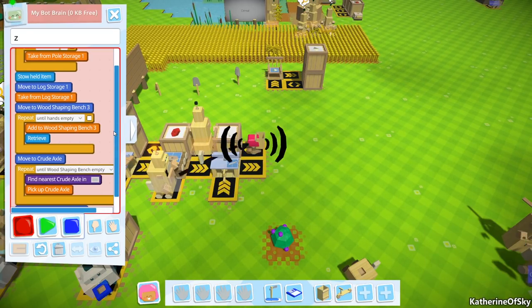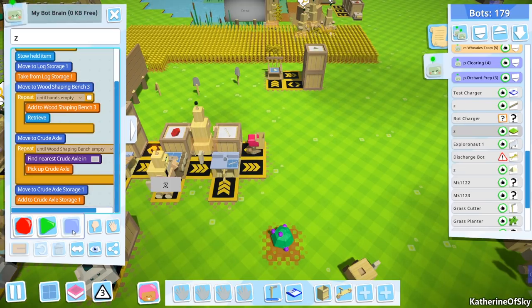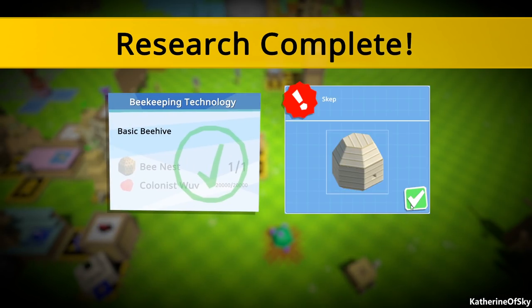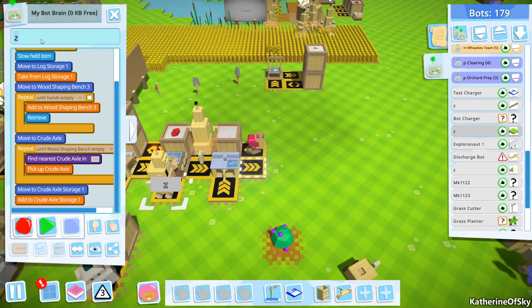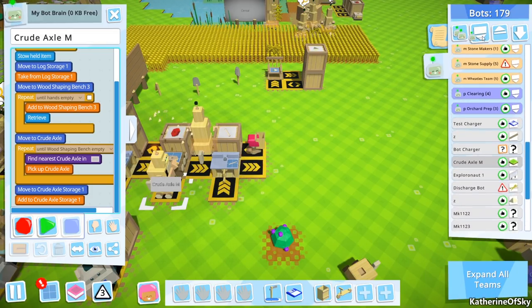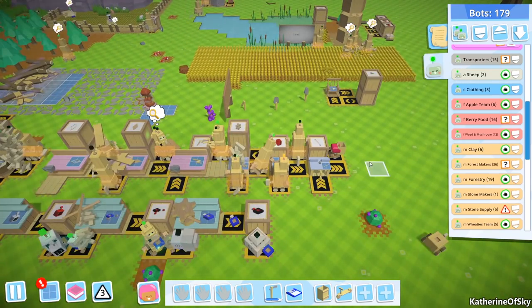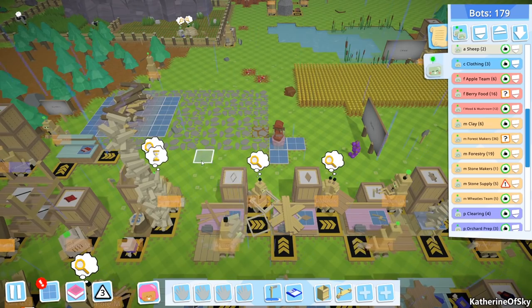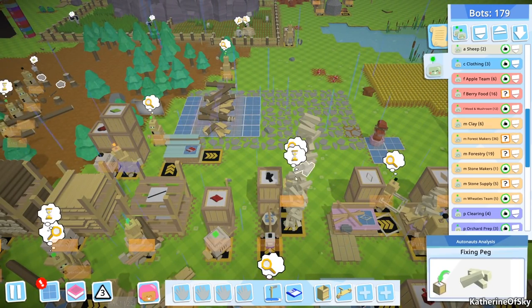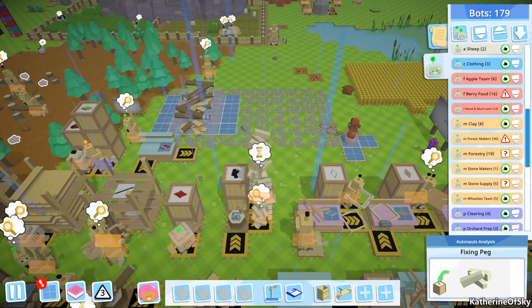Oh no, we have not enough space — no! How do we find... okay, it's fine. We will just get a skep — whatever that is, sounds good. We're gonna call this Crude Axel Maker. All right, put them in the forestry makers. Somebody mentioned that on the peg things, I don't have enough hand space or something for this bot to get stuff. I'm thinking maybe I should have a second bot just for transferring pegs, and not have them going back and forth.